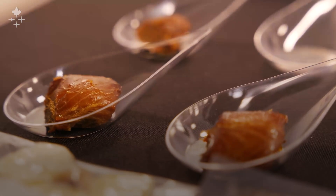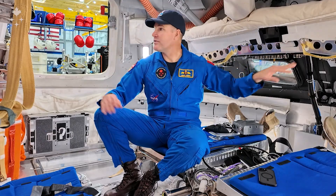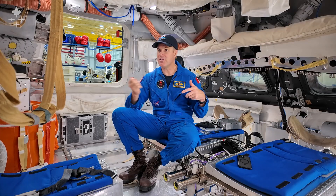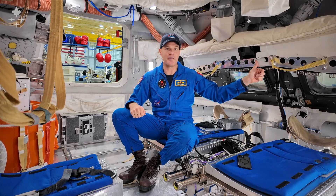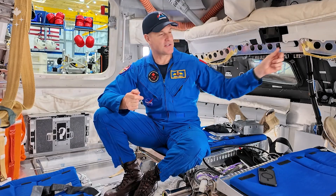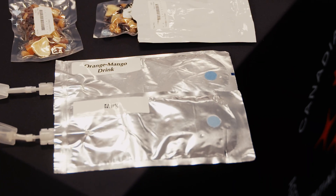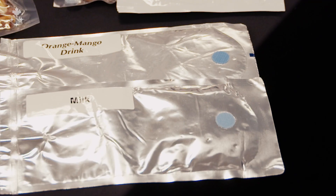You end up with a lot of packaging, so that's one of the things you have to manage. We do have velcro around the vehicle already, but everything that you use and want to set down, you've got to find a piece of velcro to stick it to. All of the food packages have velcro on them, so as you're waiting for them to rehydrate, you have to velcro them somewhere before you consume them.